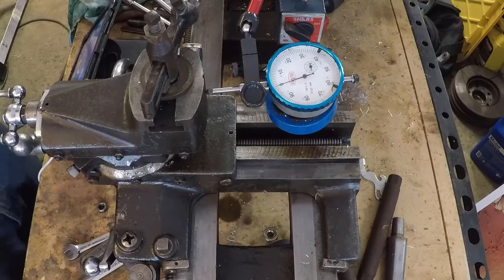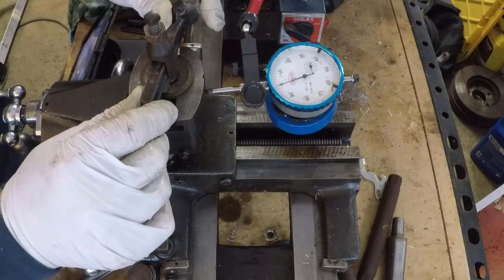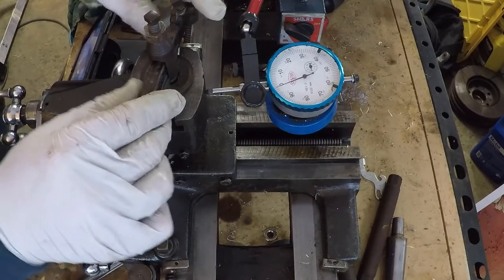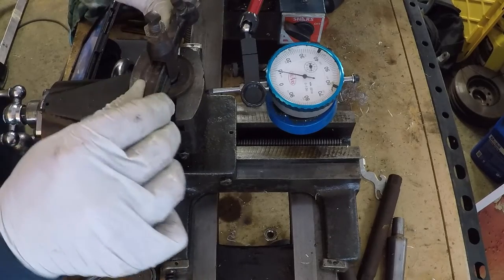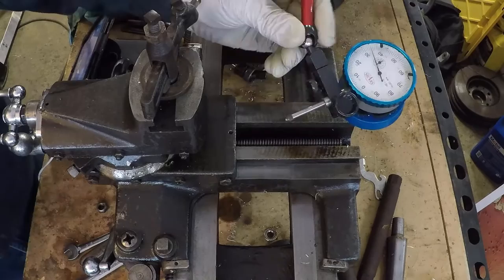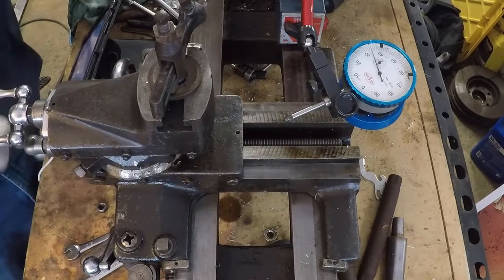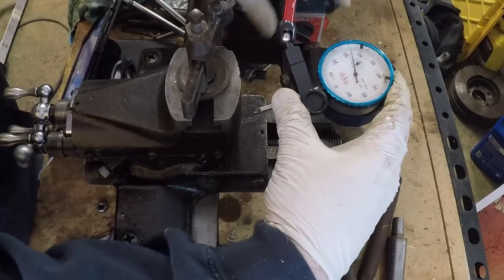Proof's in the pudding. I think we were at about 17 thousandths when we started. Slightly disappointing — we got out some of it, but not all of it, which is fine, I understood it would be somewhere. We got about ten thousandths — maybe eleven. That's at that particular point in space, and that is all the way out, which is a very heavily worked area for this one.